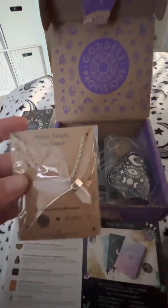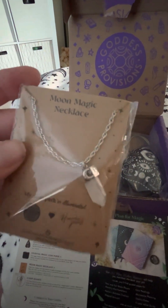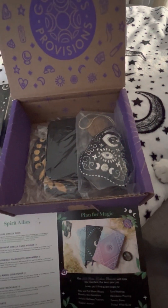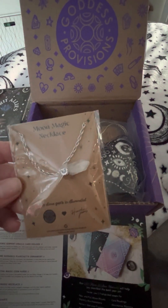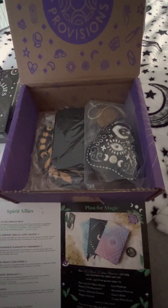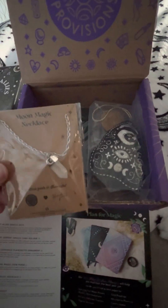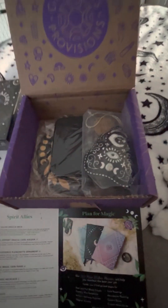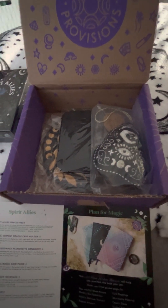So then we have a moon magic necklace with a little moon on it and a crystal. It is a $38.99 value. It is a clear quartz crystal with a little moon attached. I don't know if it's actually silver or not — I mean, for $38 you'd think maybe, but I don't think it is. But yeah, there's the moon magic necklace.